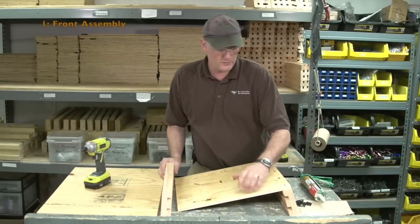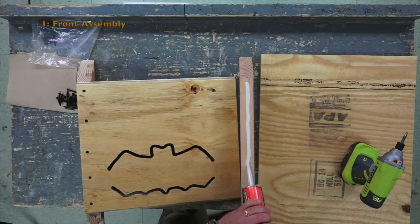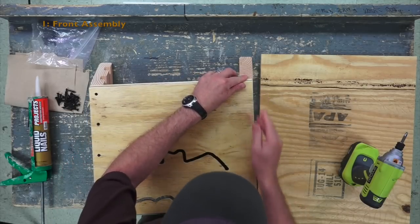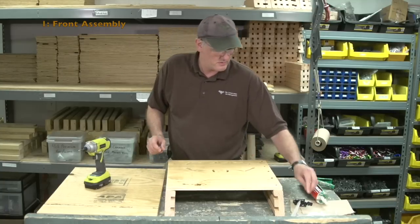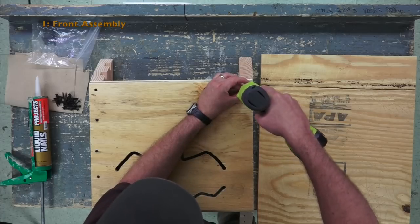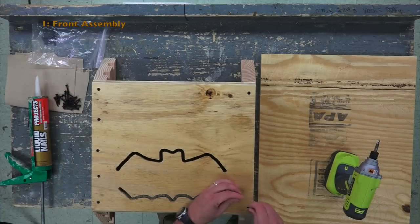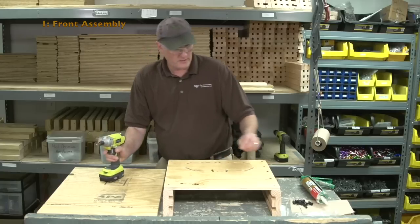Then you do the same thing on the other side. Apply a generous bead of caulk all the way down the side and the top of the side. Line up the box on the side with the top, go ahead and screw that in, then the bottom, and then the remaining screws.